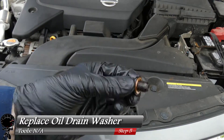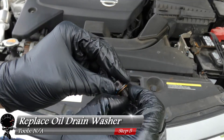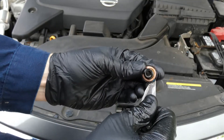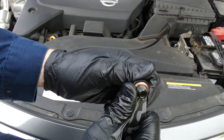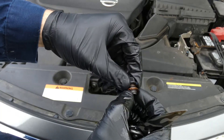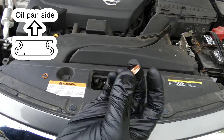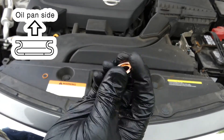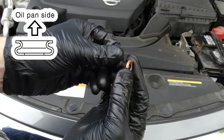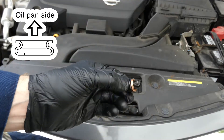While the oil is draining, let's go ahead and remove the washer from the oil drain plug — this should come off with your fingernails. I'm going to take my knife just to pry it apart so I can get my finger in there. Now let's grab one of our new ones — it definitely looks a lot different compared to the crushed one. This side goes towards the oil pan, so I'm going to take my oil drain plug, insert it just like this, and give it a turn until it's nice and snug.